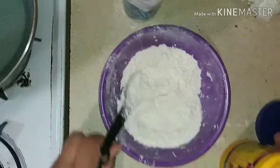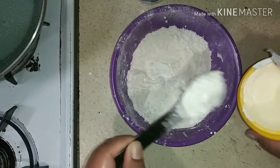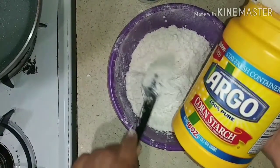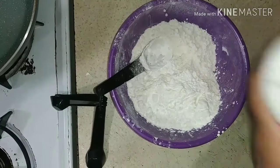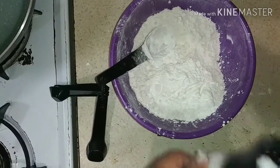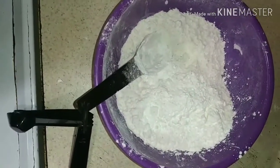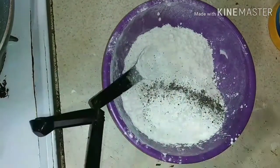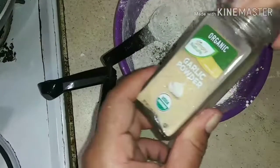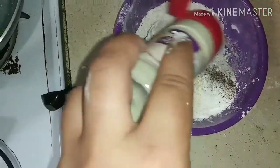Add a little bit of cornstarch in there — one, two, three, four spoons of cornstarch. Then add some sea salt for a nice crust, some fresh ground crushed black pepper again, then some garlic, and some onion powder. Get it nice and seasoned.